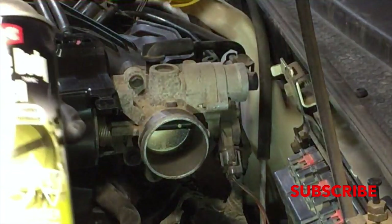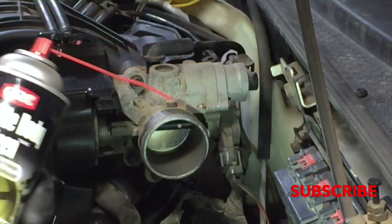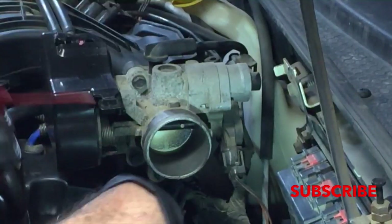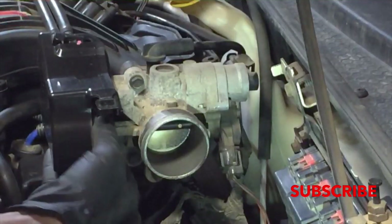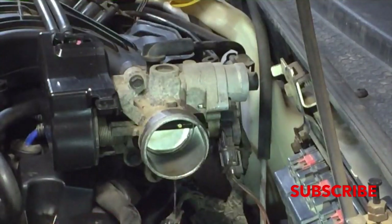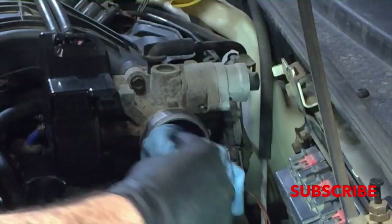So what you want to do is get this special throttle body cleaner. Basically you're just getting rid of the carbon — there's some grime and stuff in there — and what will happen is it will stick on that throttle plate. So it's really simple.